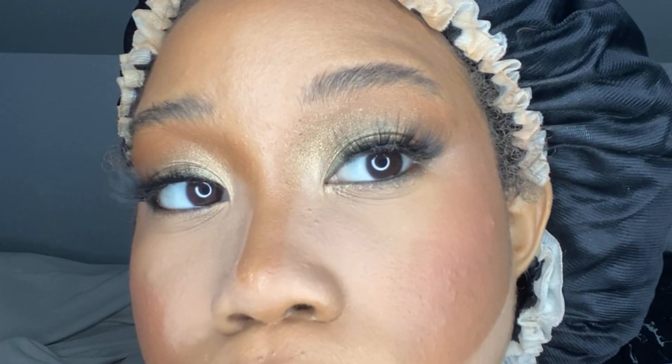I usually let the baking powder sit on my face while I work on my eyes. These are the eyes completed — you can really do whatever eye look you want with this. I did something super simple and easy. If you want to see the products I used, check my description box. Now that our eyes are completed, we're going back to the face.